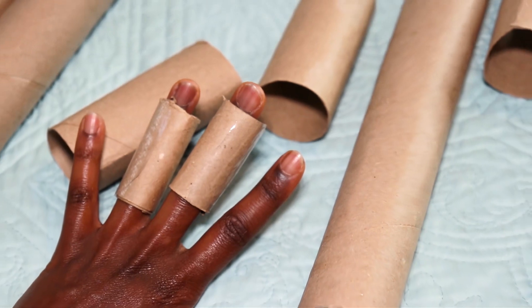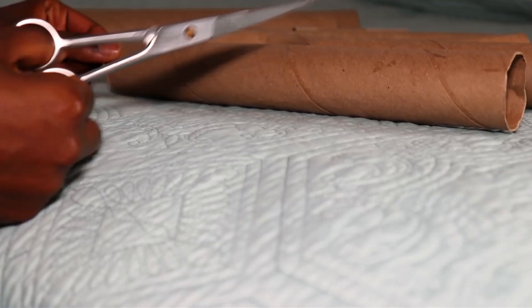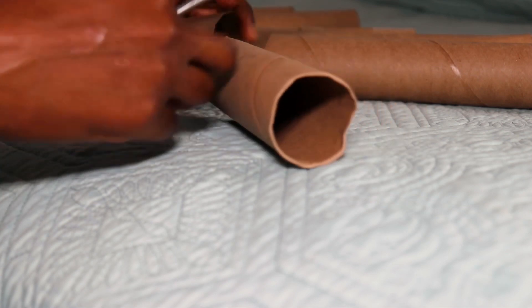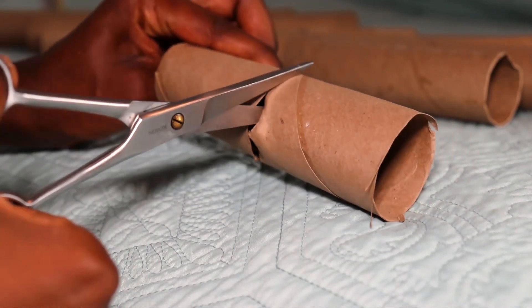With the paper towels I got a nice long roller. I cut these into four — I started by cutting down the middle and then cut the halves down the middle as well.